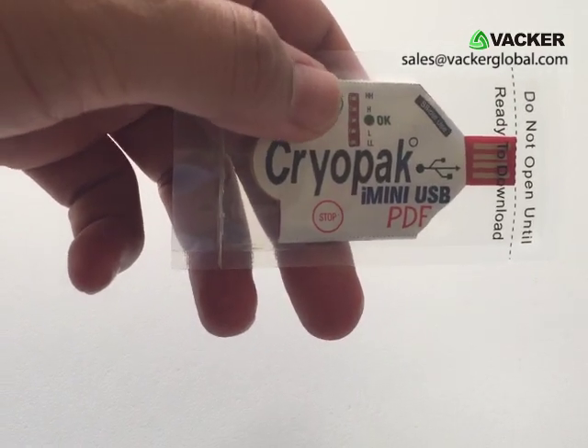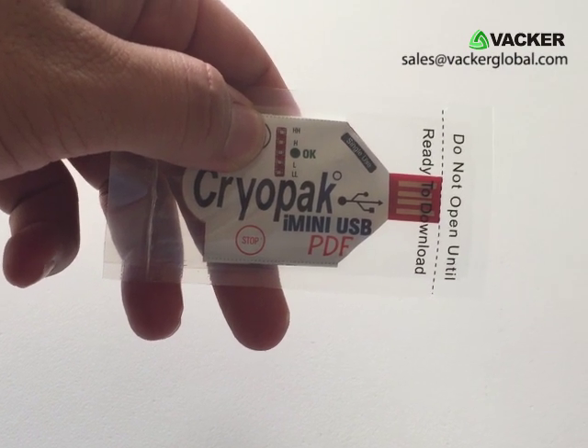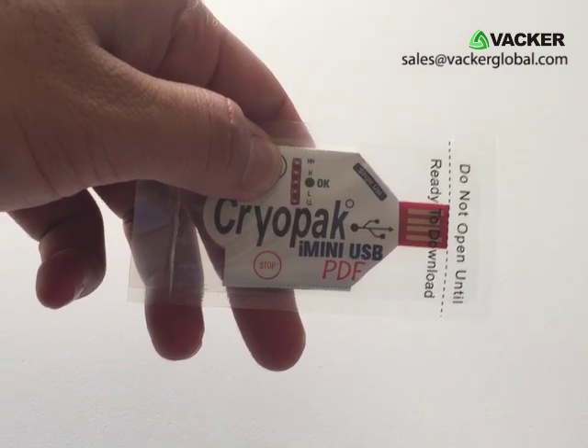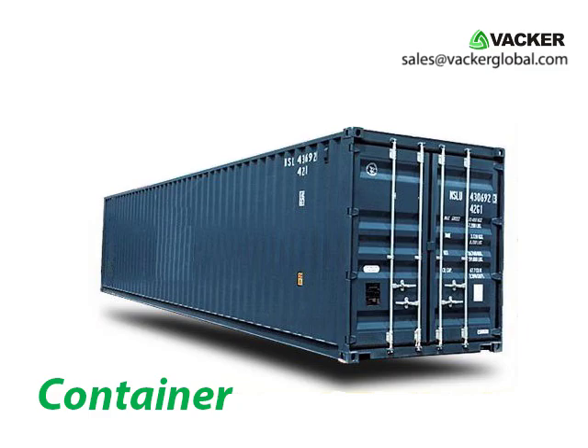In order to start recording, you have to press the start button for a couple of seconds until all the LED indicators start blinking in quick succession. Now the USB logger has started recording. You can now place the data logger inside the box which contains the items.